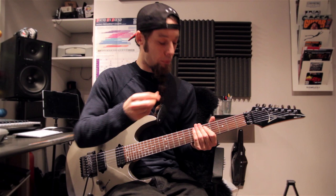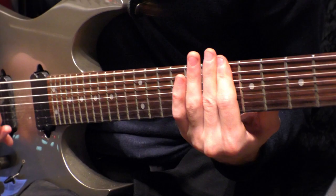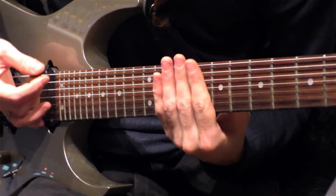And then it goes back to the bridge thing which I showed earlier, and the chorus again.